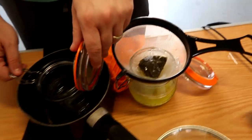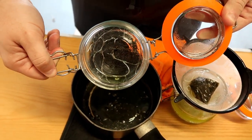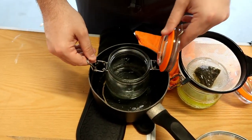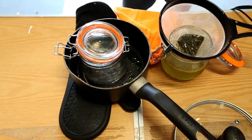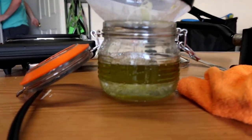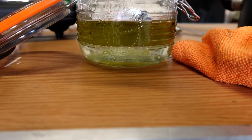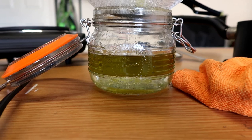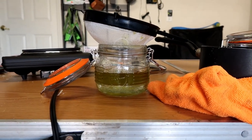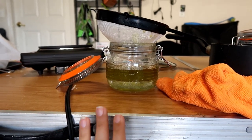We strained it and look how badly that jar cracked — it was a lot worse than we thought. When you fill a jar, please put lukewarm to hot water — not cold water. We hoped water didn't get into the oil, but it did. This batch is all unusable.